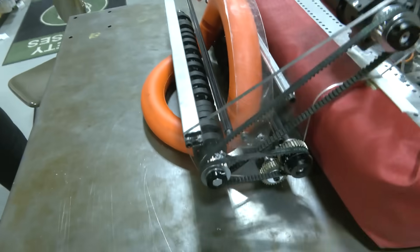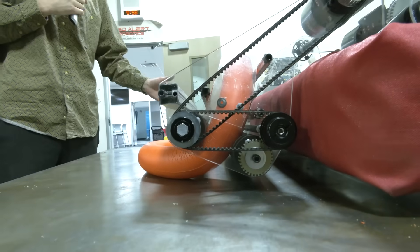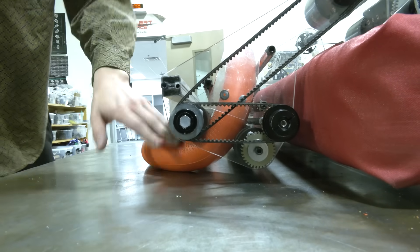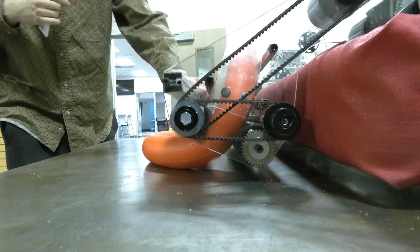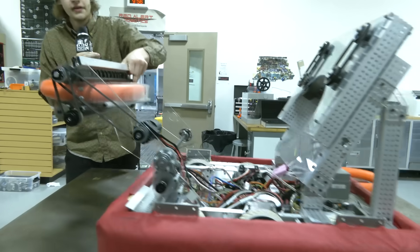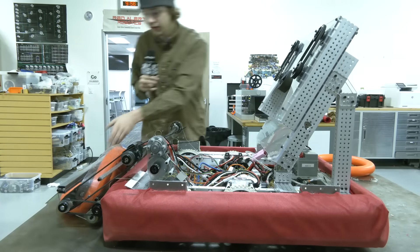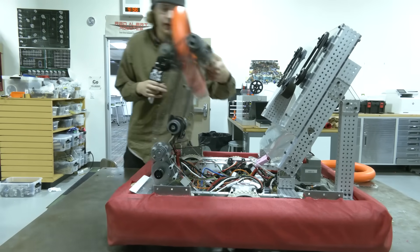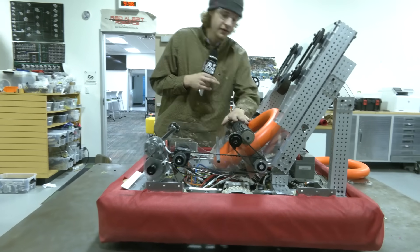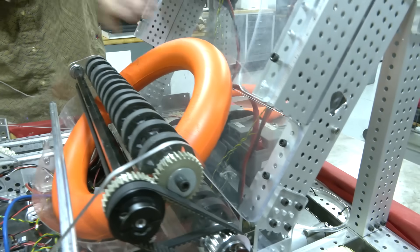Coming in from here, we have no problem bending the note like this into our intake. We notice that the notes bend really really well — we're going to have no issue forcing it into the intake and dealing with this bend. Then that allows us to actuate up and the note basically almost entirely straightens out, which will lead us into our next mechanism: the handoff to the shooter. The design is basically applying some pressure to push the note up against this polycarbonate face.